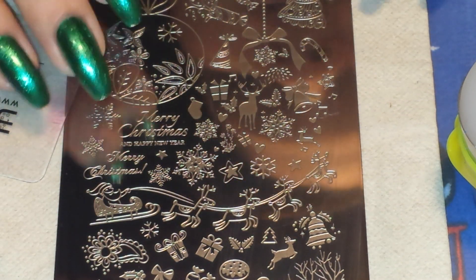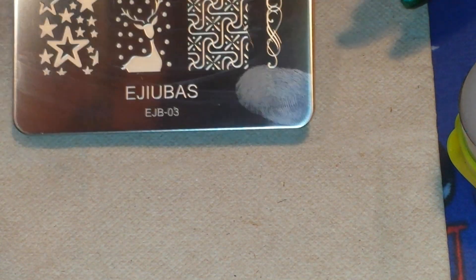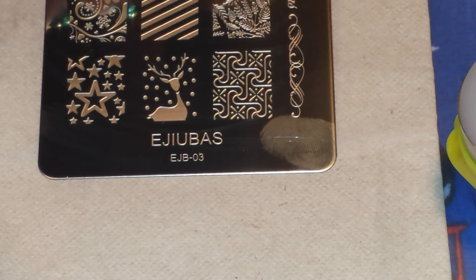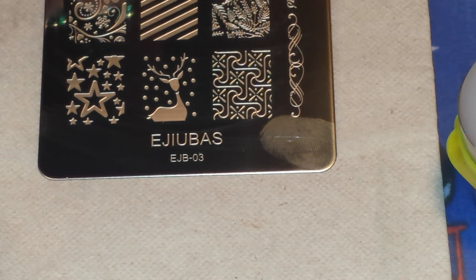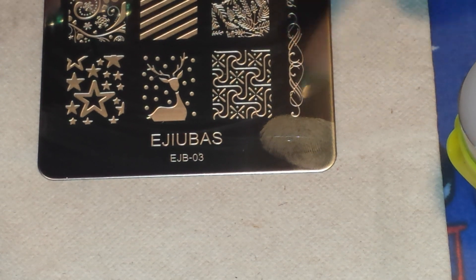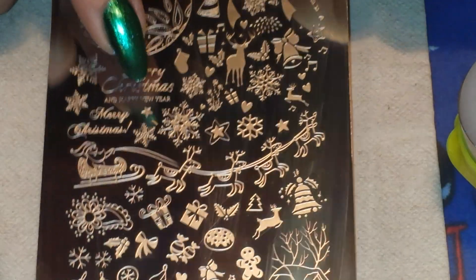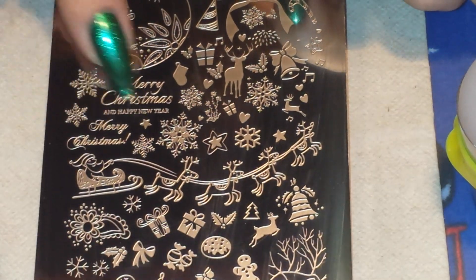So I'm going to be using this plate from Ejubis. It is EJB03. This is one of their holiday plates — one's Halloween and this is the Christmas one, EJB03. And I'm going to be using where the words say Merry Christmas right here.